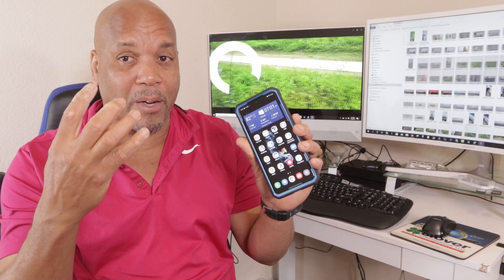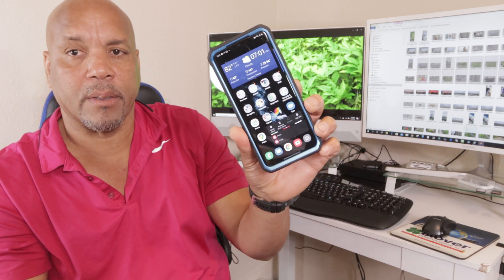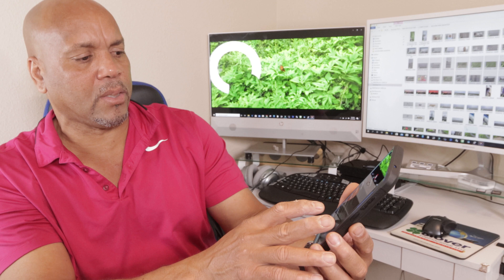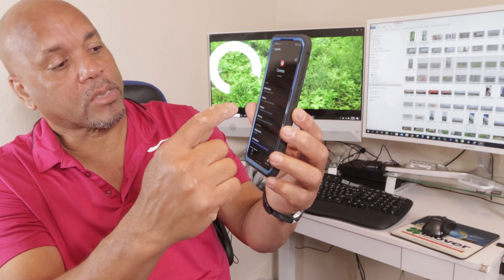When I put the update on it didn't work perfect and I was really upset. But then I found out that you could hold the app down, press on it, going to app info. And then right on there you see it opens up the settings of the camera — it opens up the app information. So you're going to tap on storage.